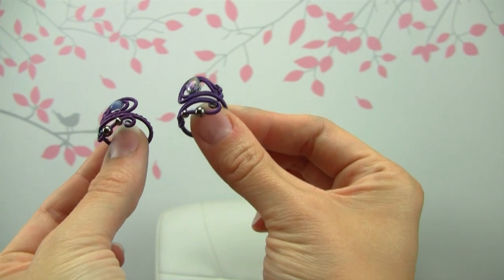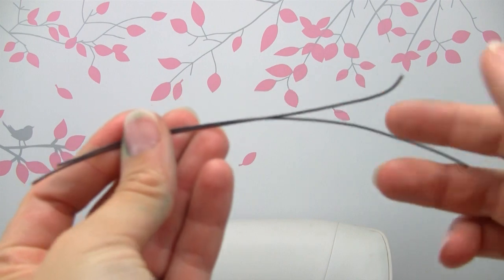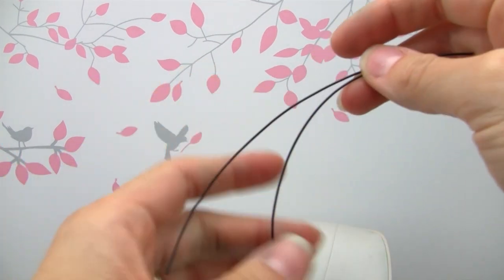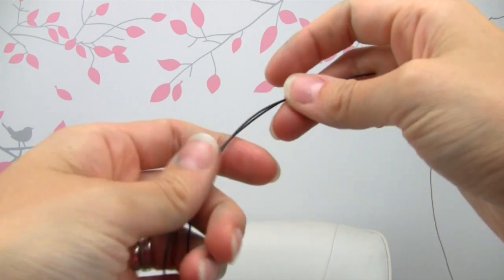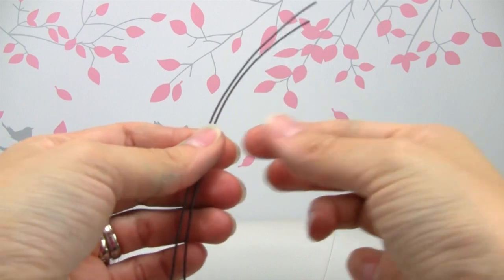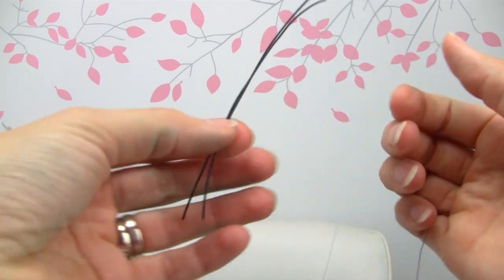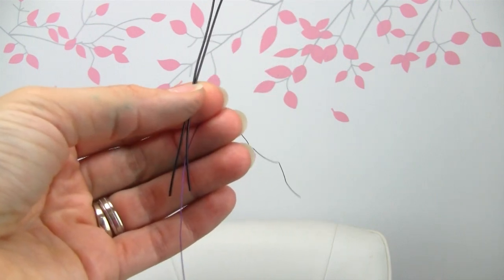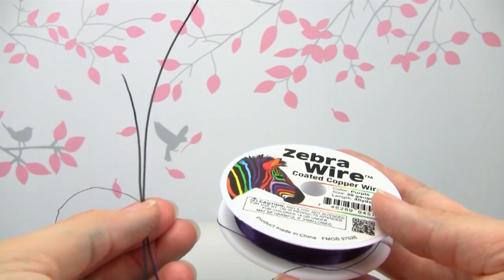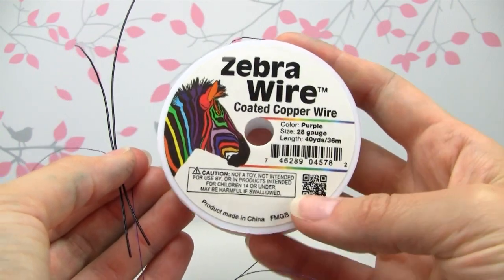It's an adjustable ring, so if you want to see how I made these then just keep watching. I'm starting out with two pieces of 20 gauge wire. This is black coated copper wire, it's rounded soft, and my weaving wire is 28 gauge and it's purple. Of course you can do any combination of colors that you want. This is zebra wire which I got from Fire Mountain online.